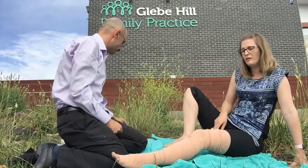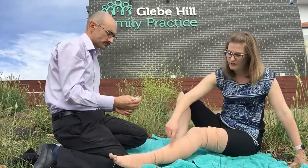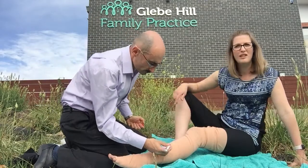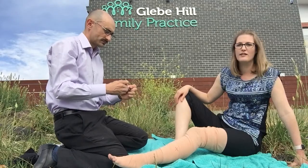With a pen if you've got one, or a little bit of dirt from the ground, mark on the outside of the bandage where the bite was — just to help any paramedics and doctors later on to locate the site.